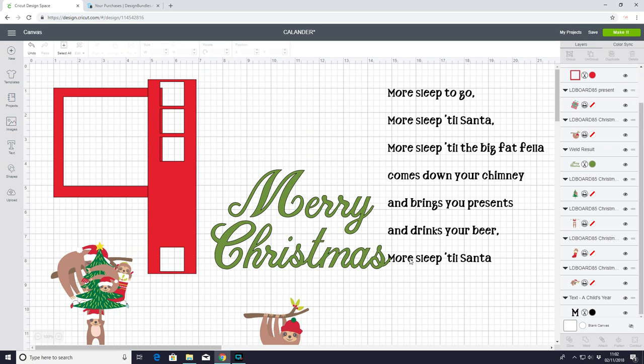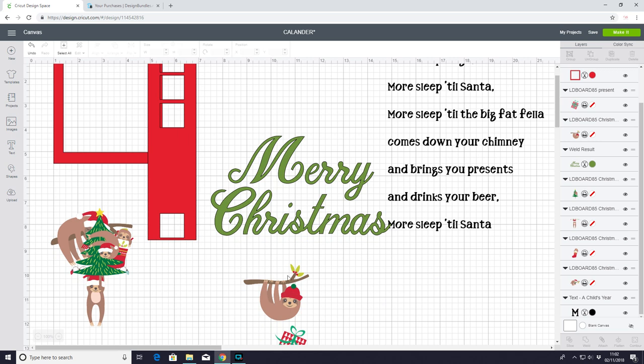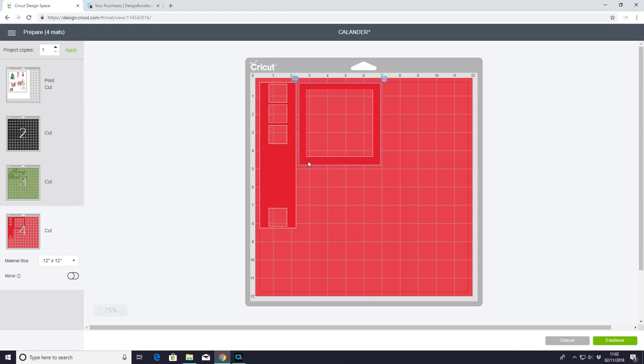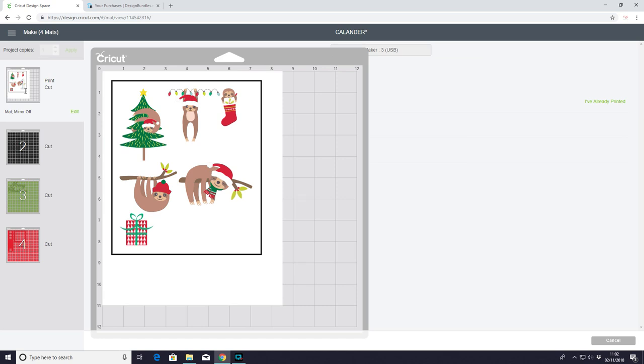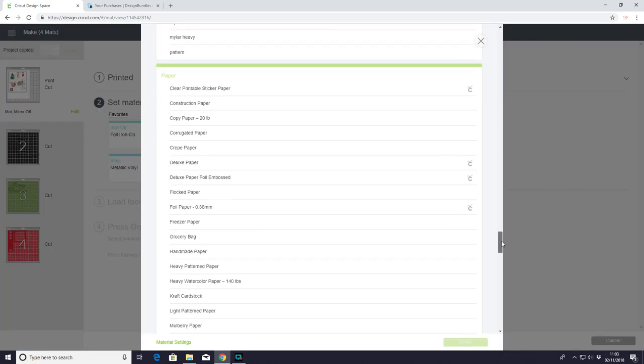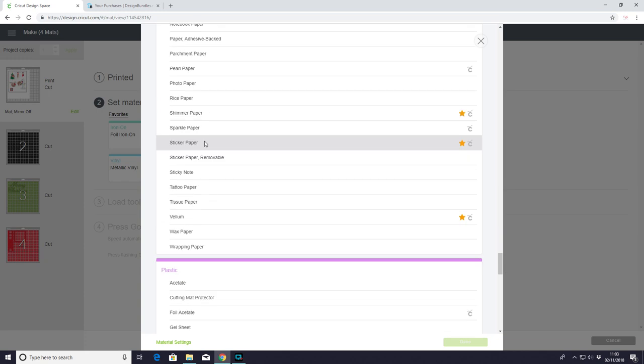So I've got my two stencils, my two lots of vinyl, and my print and cut. We can then go to make it and continue. I just want to do a little bit more of a gap there. If you haven't done print and cut before we have got lots of tutorials on print and cut — I'm not going to go through the printing side now. You can find those tutorials by going to playlists and then print and cut. As I say, in an ideal world I'd be using printable vinyl but as I haven't got any I'm going to use printable sticker paper. I'm going to browse all materials, come down to paper and choose sticker paper.